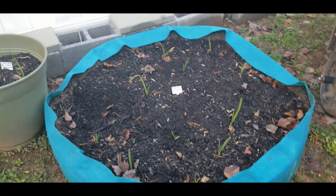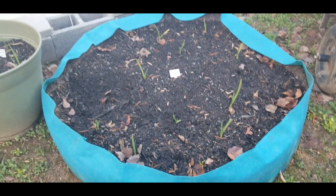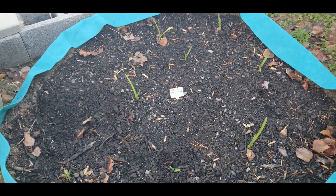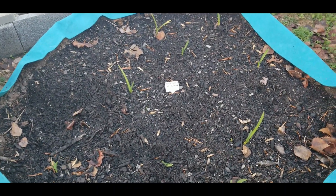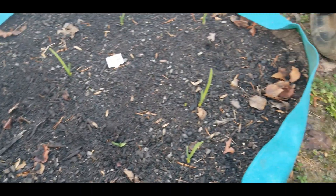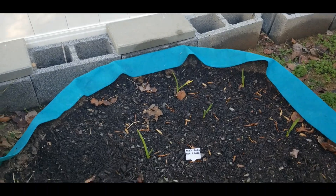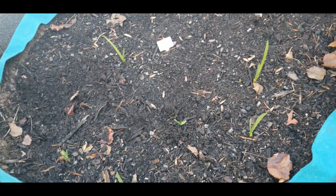Hey guys, it's your girl Renee and I am over here in the green garden. I wanted to give you an update on how my garlic is doing. This is my music garlic that I planted on October 11th. It has seemed like it is doing fantastic — I'm getting some good growth, they're popping up and I am loving it.